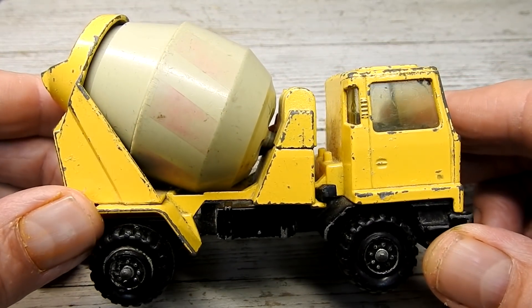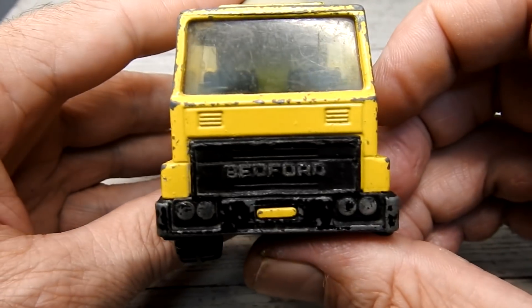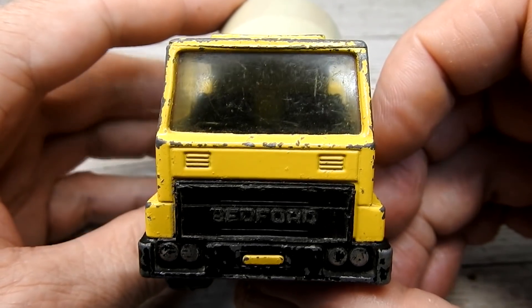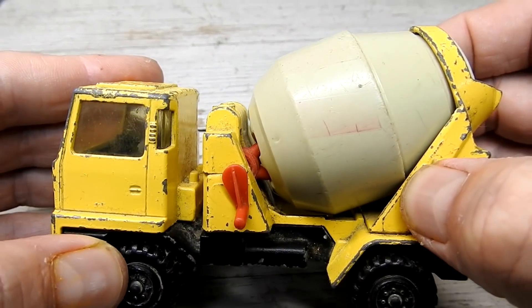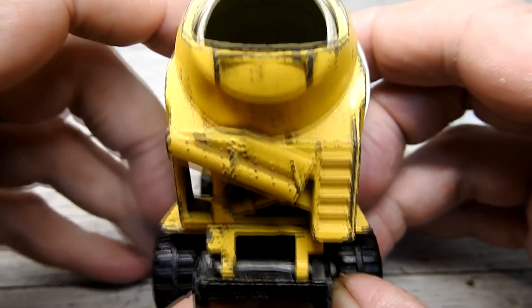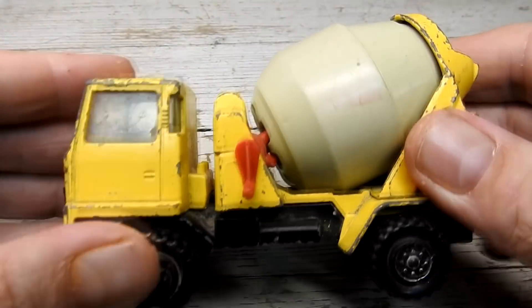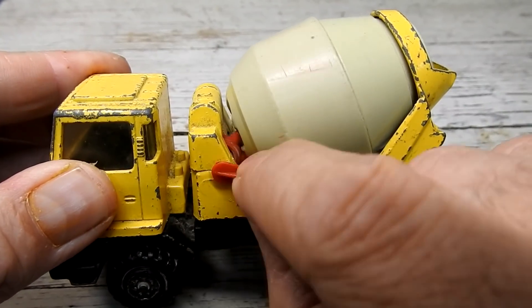We can see that the casting is overall in great shape, just a lot of missing paint. The plastic grill and light section is quite beat up and missing a lot of chrome. The plastic mixing tank is fairly worn and scratched and only a faint trace of the red stripes remains. Shining a light inside the tank we can see the remains of some kids' concrete mixture.